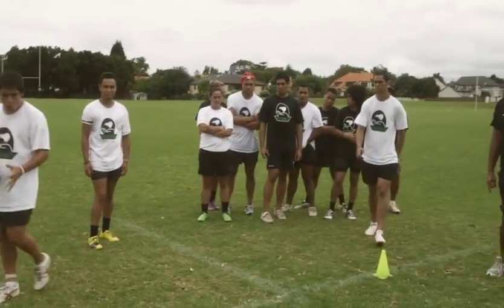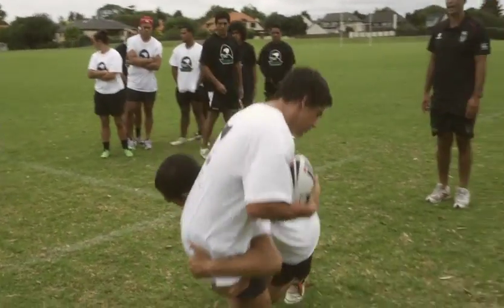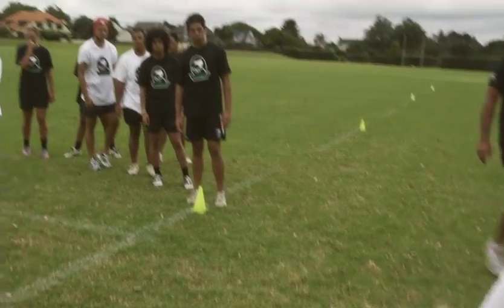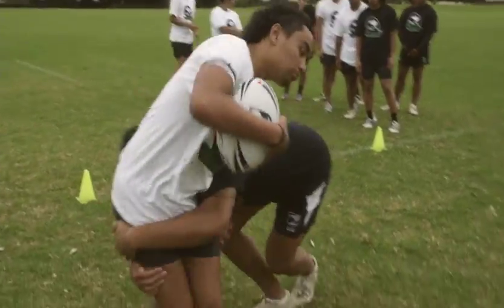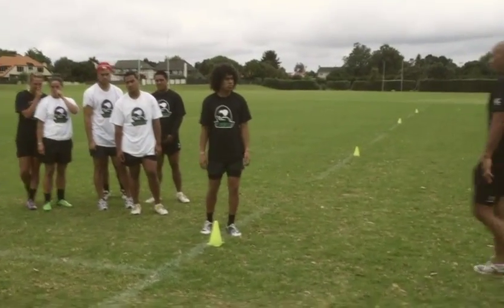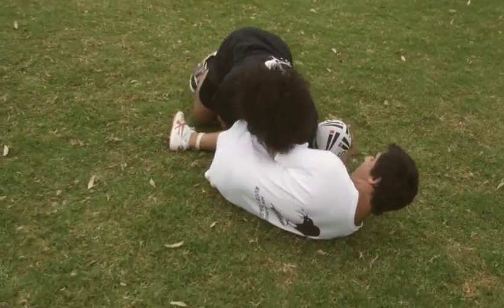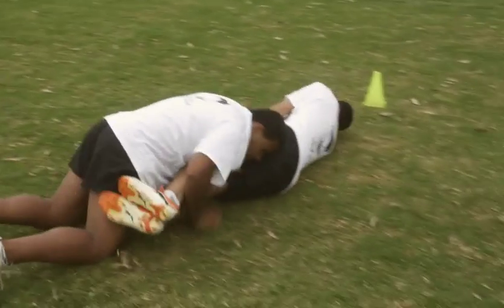Vima, you can jump in first to tackle. Just walk it through. Hands up, as late as you possibly can. Nice — drive through with the legs. We want to try and end up on top. Stay tall as long as you possibly can. Hands up. Make sure our head ends up on the outside of where we're tackling. Keep rolling through.